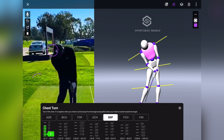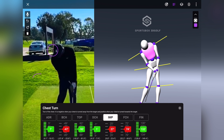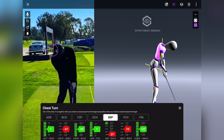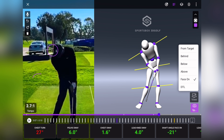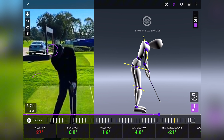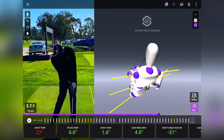A couple of other things — chest turn I thought was quite interesting. To the top, achieving that 90 degree turn again, which is textbook. At impact the chest is reading open there a little bit, but actually when you look at his shoulders from down the line view, it's very marginal. A lot of golfers will have those shoulders way more open than this. It's also a pretty cool view from the top where you can see the hips as well.